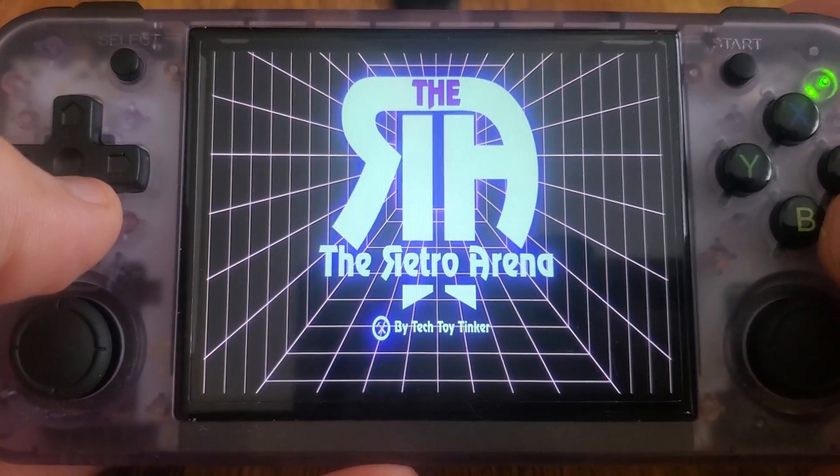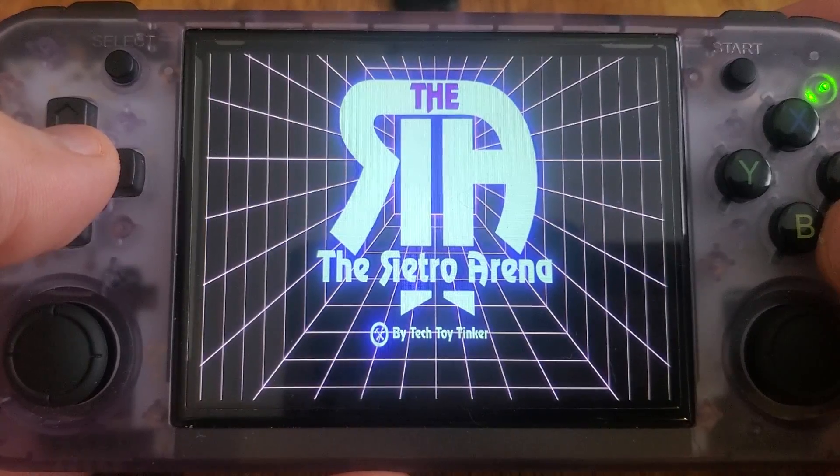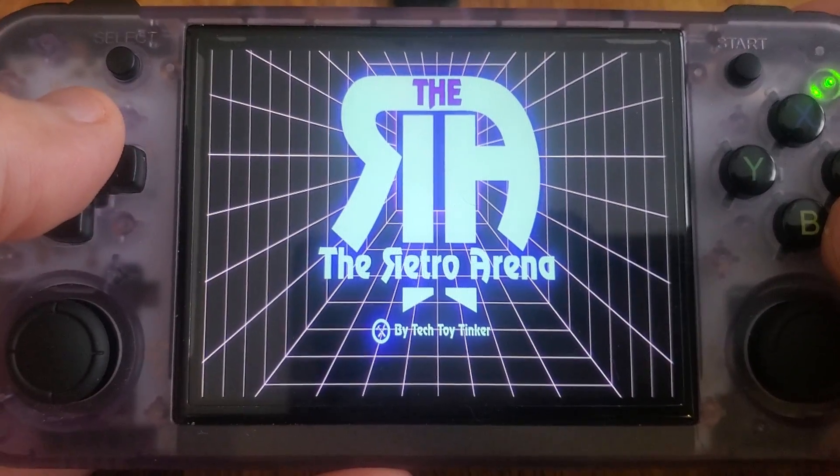Hello everyone, Steve from Tektoy Tinker and Retro Arena. Just a quick video today to show you guys something for the 35XX Plus and the H.